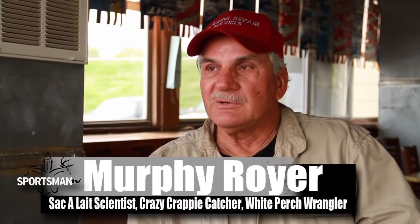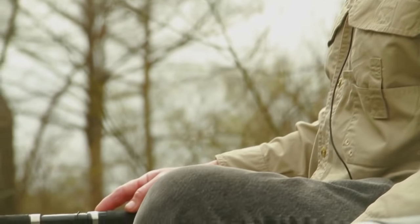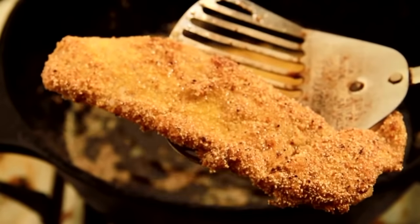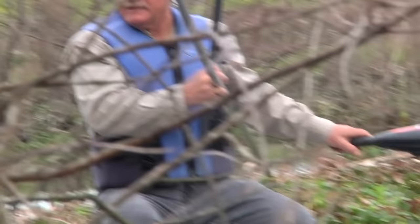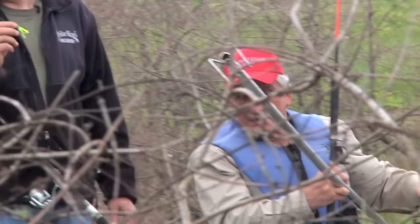I've been fishing the saccalay for about 40 years. I started when I was about 20 years old, basically here in Henderson. Just beating the trees and kept beating them until I finally figured out how to catch them. When I ate the saccalay the first time, I knew that was the fish I wanted. I love to eat it. It's a good fish — and the fish is hard to catch. You've got to really know what you're doing. It's a challenge, and I love that challenge.